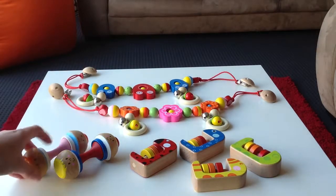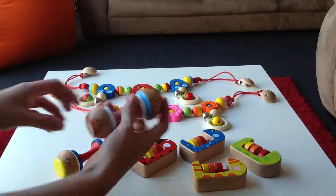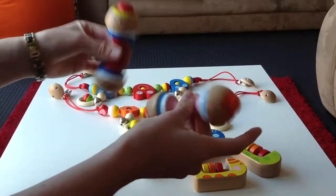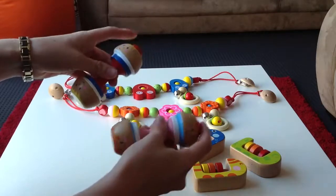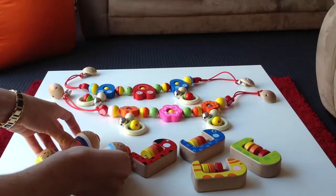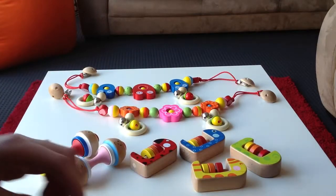I will show you the Squeaky Maraca first. Can you see that there? Can you hear that? And they also squeak. All the paints are non-toxic, and they comply with Australian and European standards.